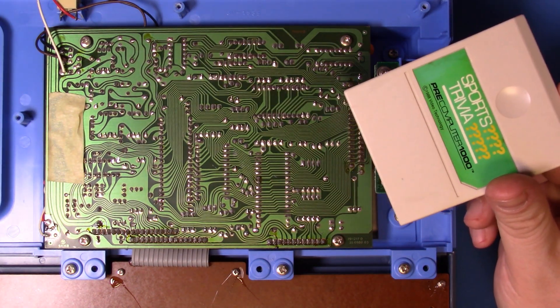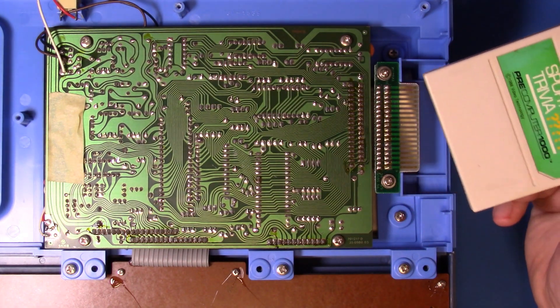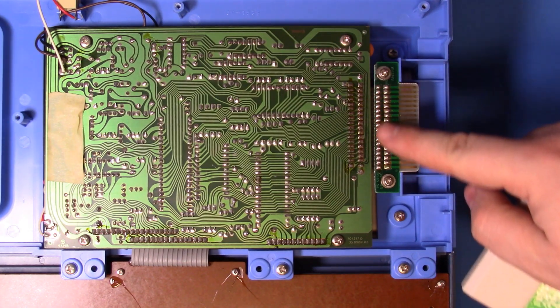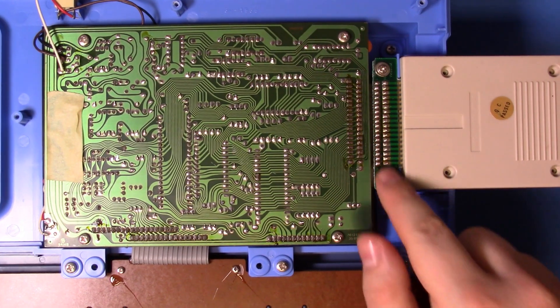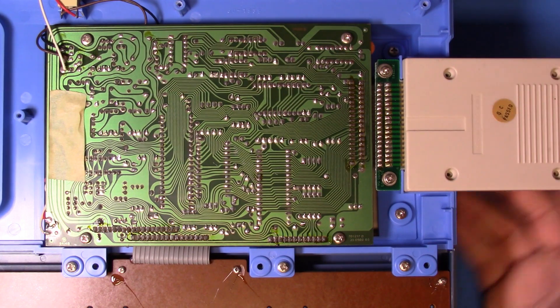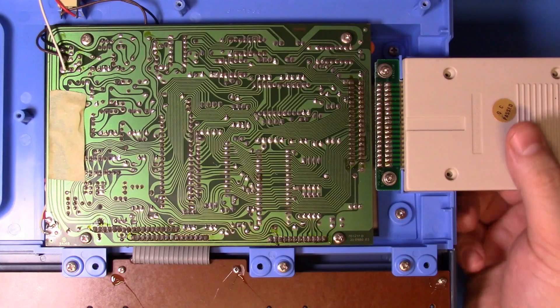Around the halfway point in developing my Cyberdeck, I thought it would be cool to make the cartridge functional. At first I thought it would be pretty easy because the cartridge connector is actually on its own board. In theory, you could take this off, wire it into the GPIO pins on the Raspberry Pi, maybe use four pins for USB, and actually reuse all the original hardware.